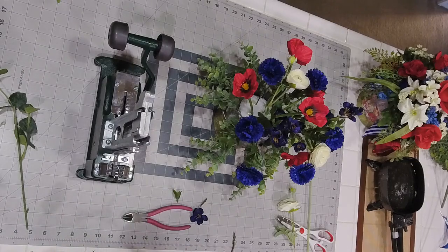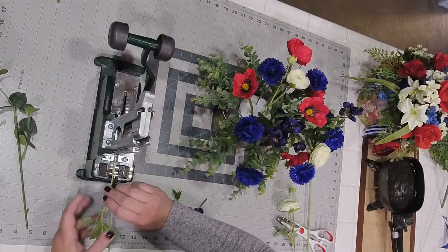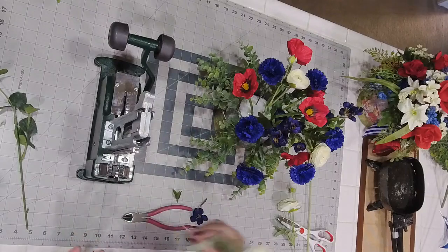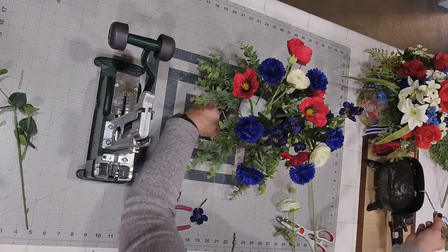Someone got their pick machine on eBay used — her husband cleaned it up and it worked great. For me it's just trying to figure out how to use it. We're going to go in right about here.